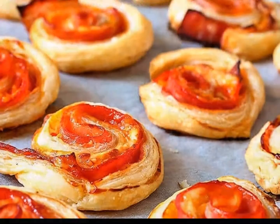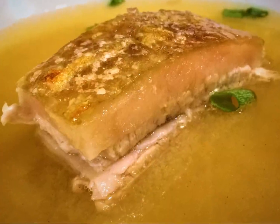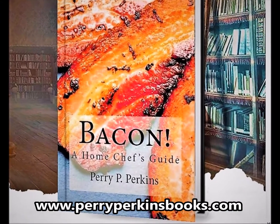If you love it as much as me and Ben, check out my latest Home Chef's Guide on the most perfect part of the pig — histories, tips, and mouth-watering recipes for every style of bacon you've ever heard of, and some you probably haven't. I'll even show you how to make your own. This is the book for serious bacon junkies.